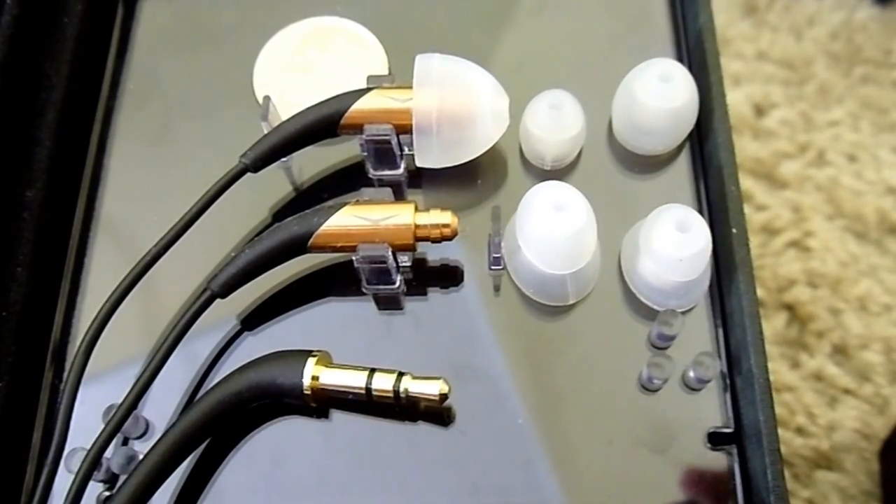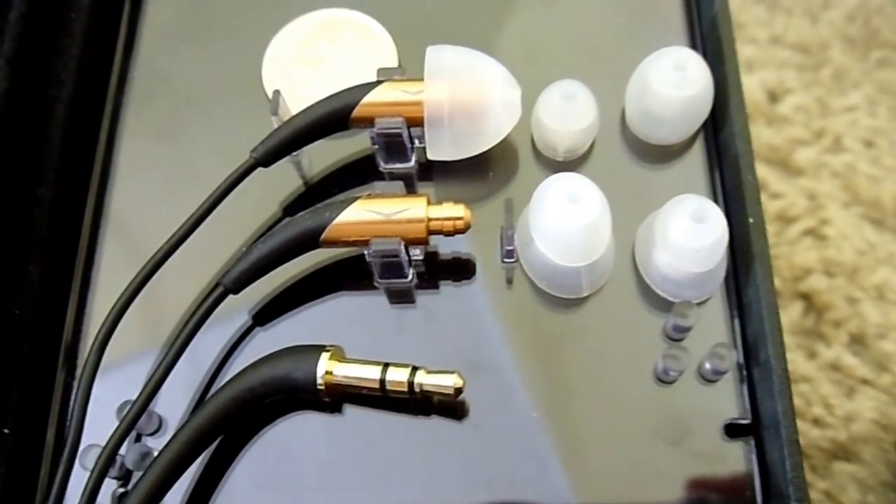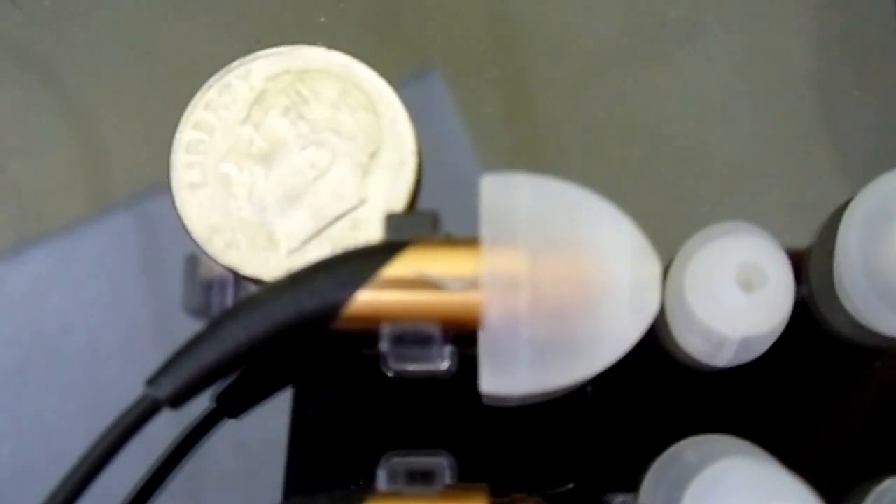This is a review of the Klipsch Image X10, one of the smallest earphones on the market. In the top left we have a dime for a size comparison compared to the earphone with the largest ear tips.